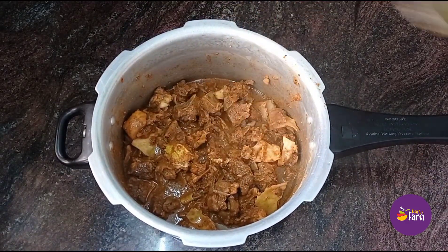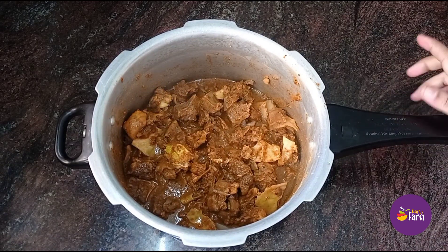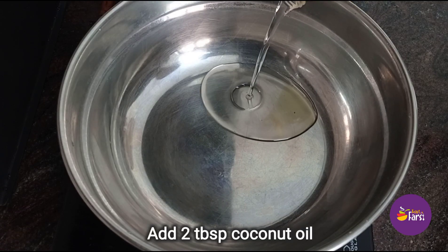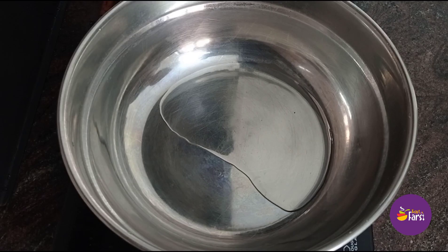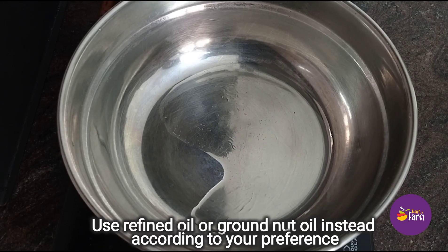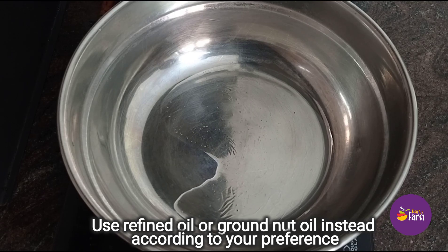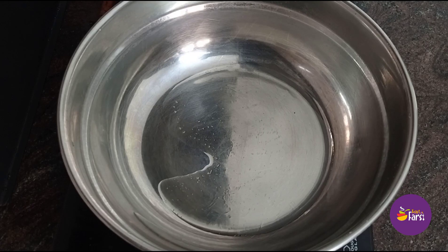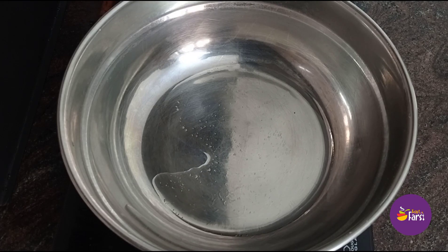We have a small amount of water to finish. We have a cup of water and 2 tablespoons of oil. I use coconut oil. If you want the flavor, you can use any oil. Use this in the Kerala style — it tastes different.